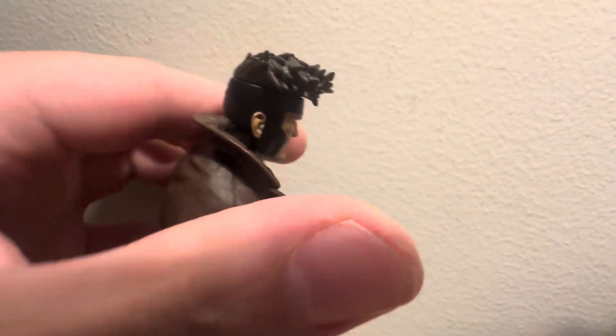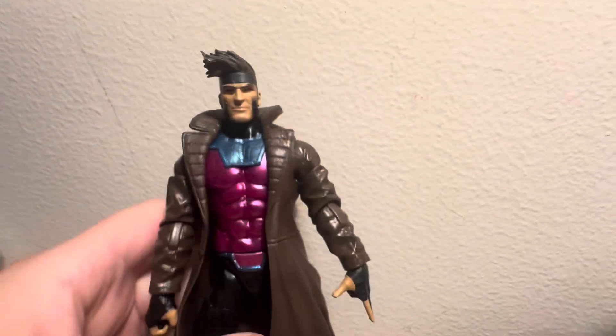And then we got the head sculpt — the hair is really nice. Around the bandana, around the head sculpt. This is pretty cool.